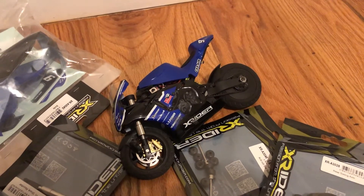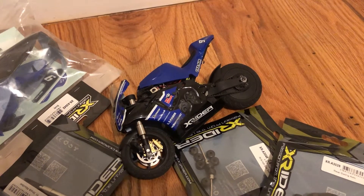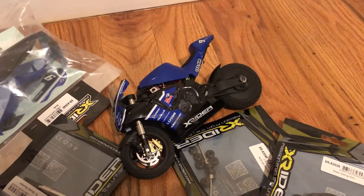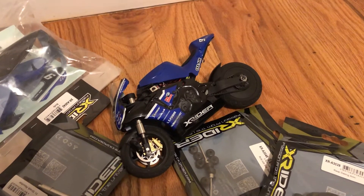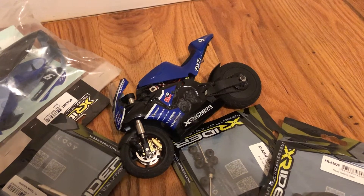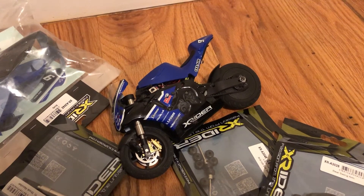I took the motor out, threw away the ESC, and bought the 5200KV 3S setup. It comes with an ESC. There was a little bit of custom mounting involved.